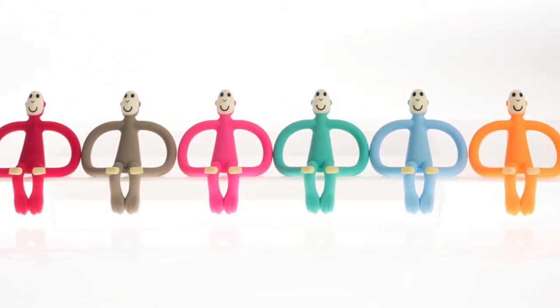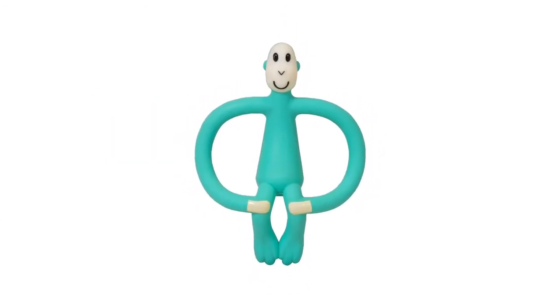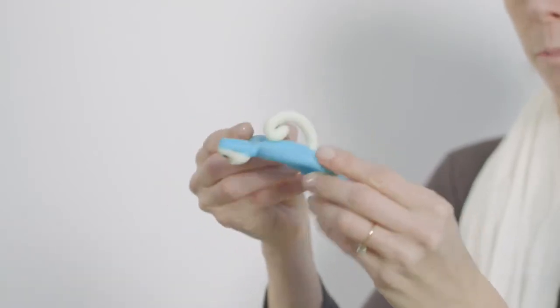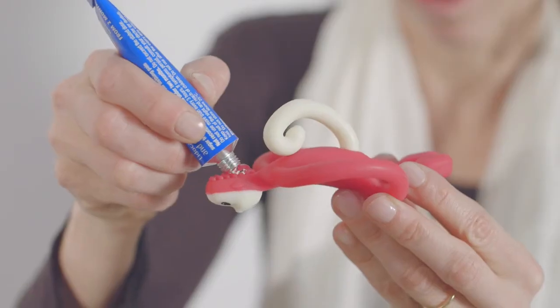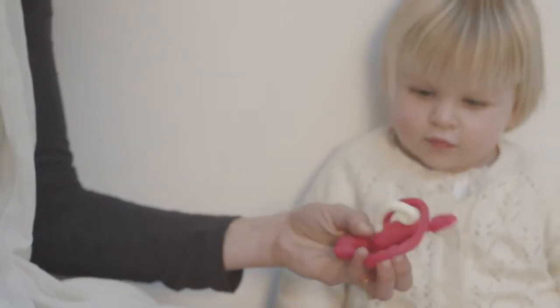This is Matchstick Monkey, made from soft safe silicon. He's FDA approved and BPA free. Matchstick Monkey has wide arms, easy for your child to hold, helping their motor neurone skills. You apply teething gels or granules to the bumps on the back of his head for your child to chew, to the source of their teething pain.